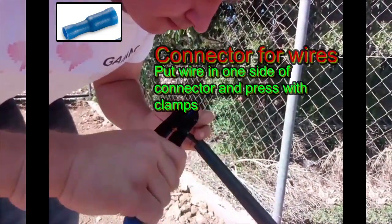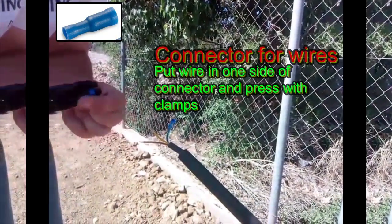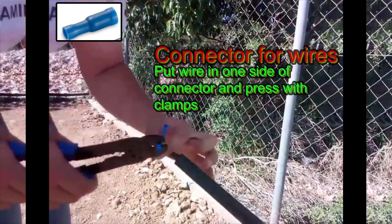Buy connectors for wires. Remove isolation from wires. Put wire in one side of connector and press with clamps.